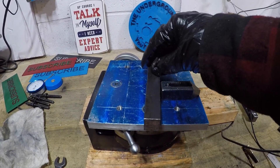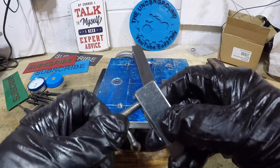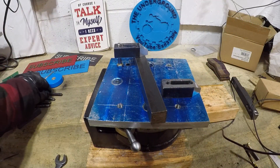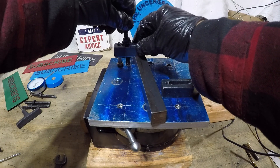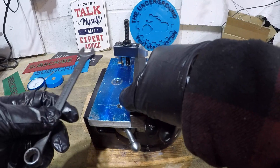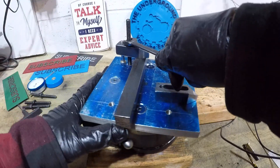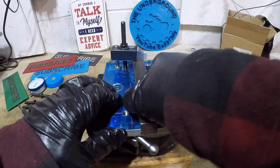Let's say we want to clamp this down. Get our quarter-inch bolt. Put the stud in — just like that. Once you get that in, you tighten it down like that. Look at that — that's the idea. Look how that's holding it down.